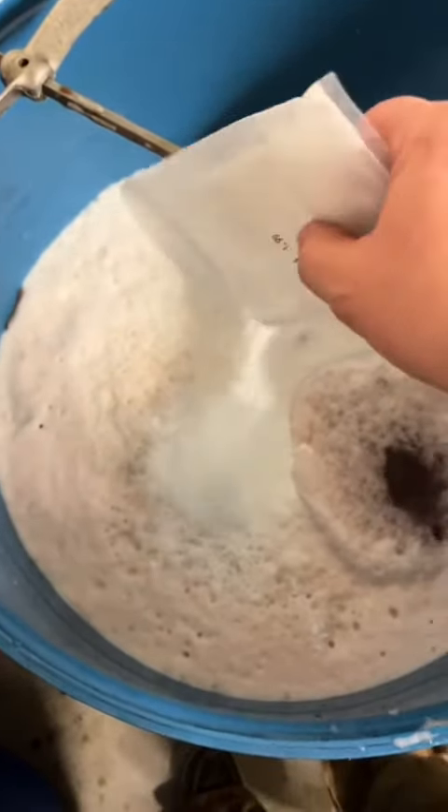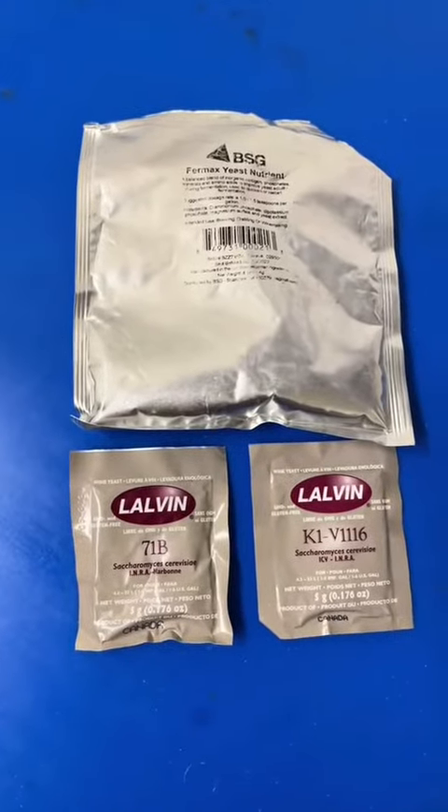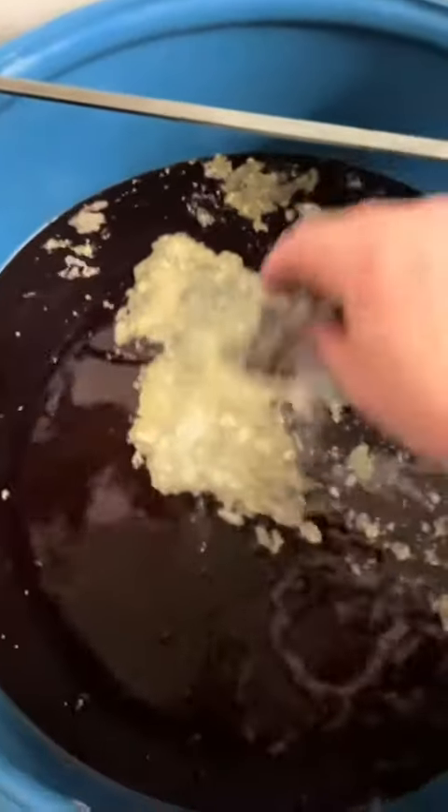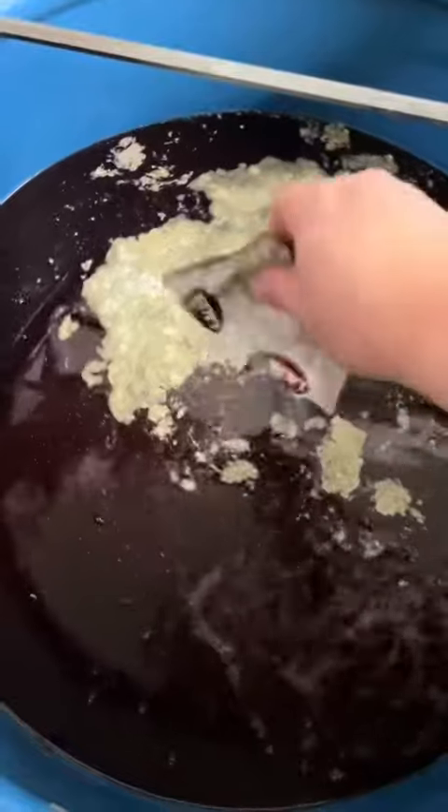Next we're going to add in our yeast and nutrients. We're using some BSG Fermax yeast nutrient, some Lavalin 71B, and some Lavalin K1V1116 on this one.